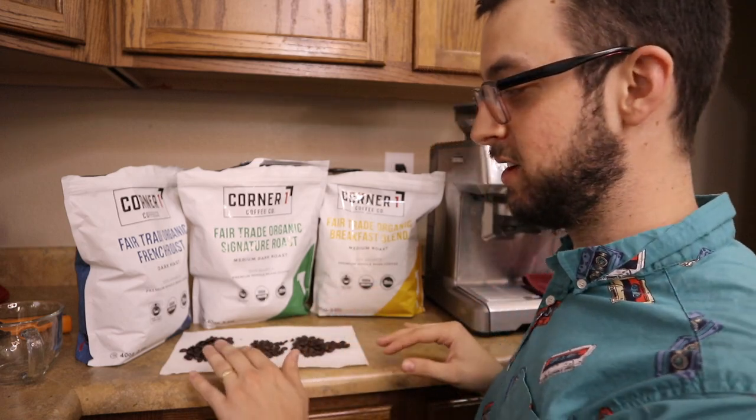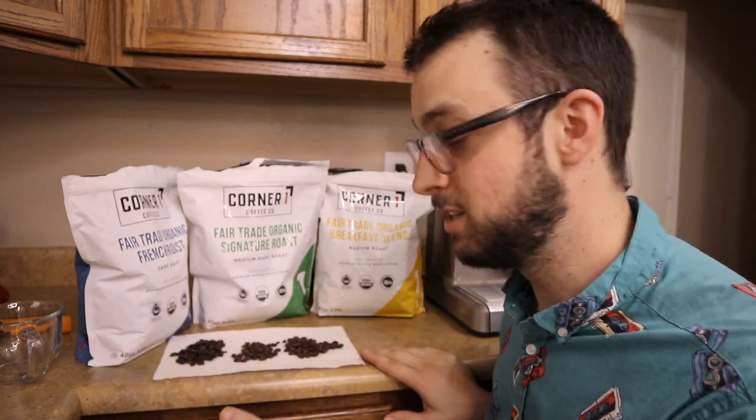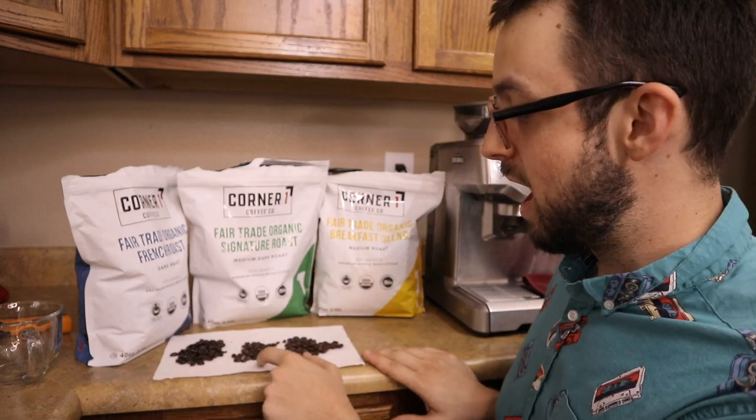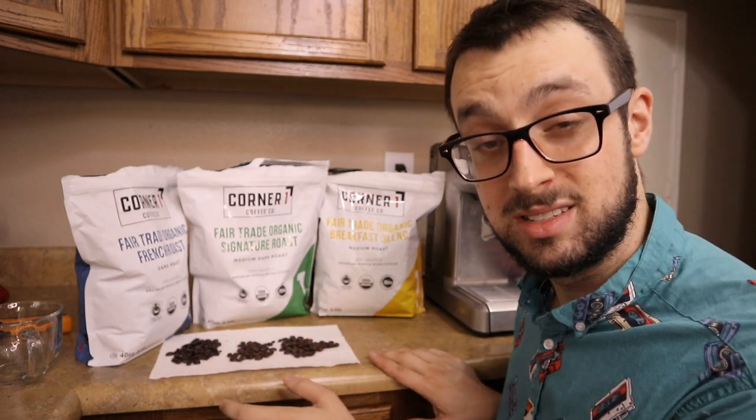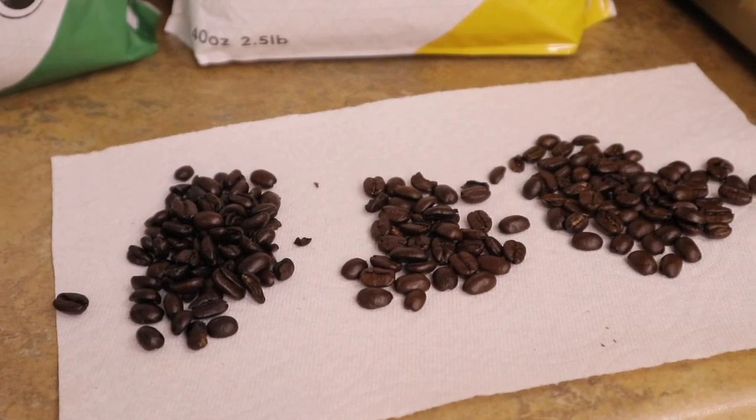As you can see, the different coffees' colors are actually pretty similar. The French roast is obviously the darkest, but the signature and the breakfast blend are the most similar — I would say the breakfast just has a little bit more zing to it, but even on camera it's hard to tell them apart.